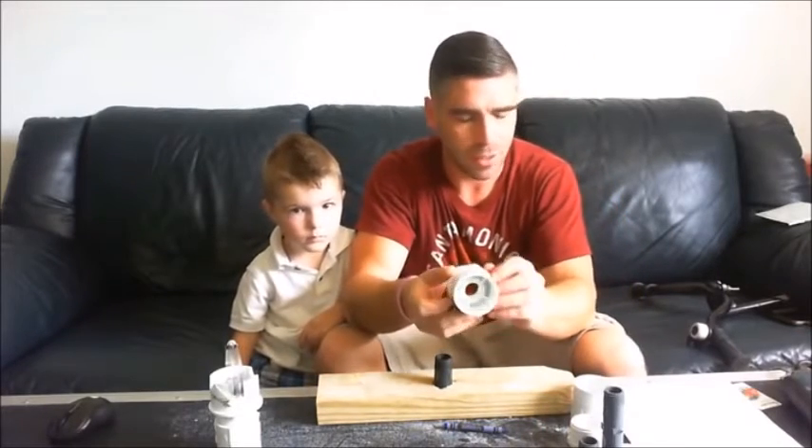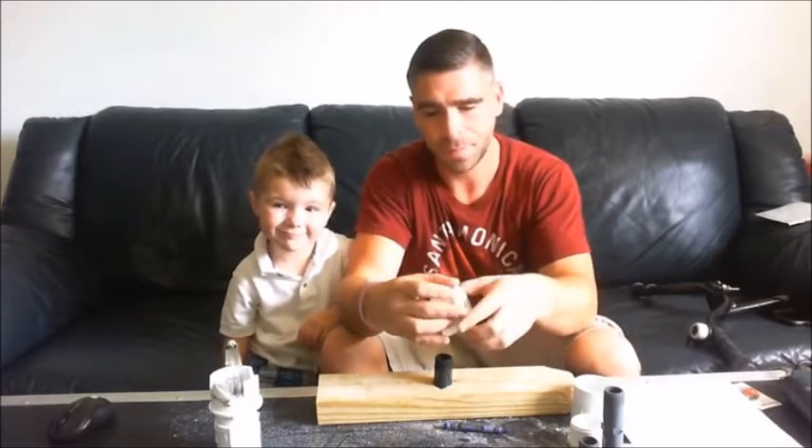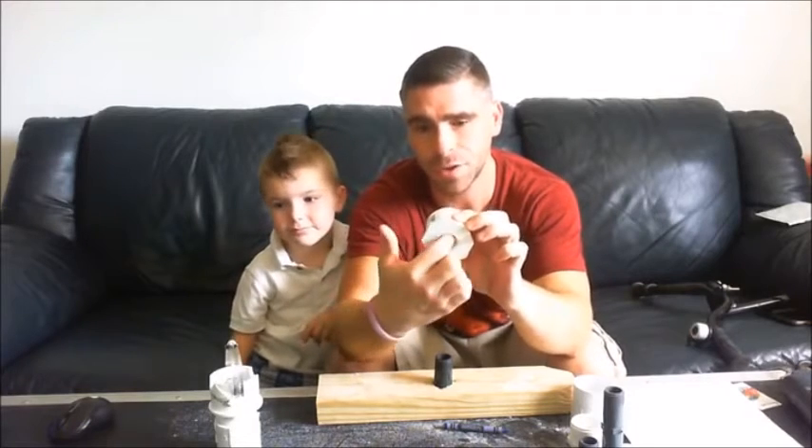First, we're going to take a 2 inch by 3 quarter inch thread bushing adapter. It's 2 inch on the outside and 3 quarter inch where it's threaded.